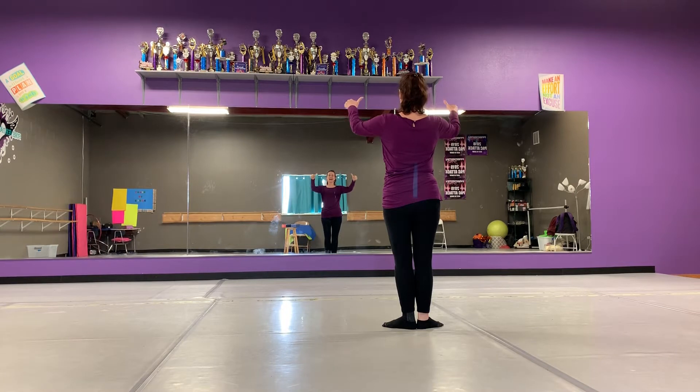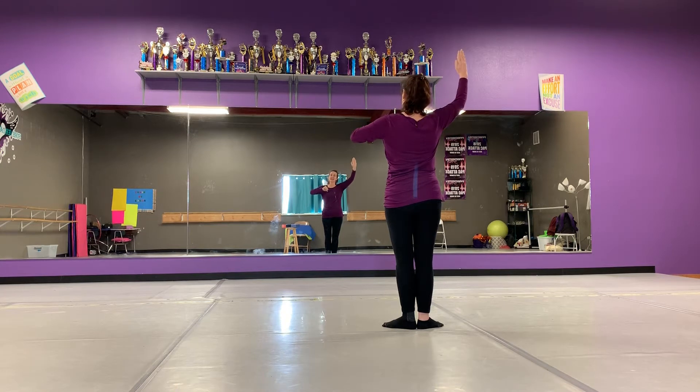Our actions are going to begin with our thumbs pointing at us, pointing at ourselves. I'm a little scarecrow. Our right hand says stuffed with. Left hand says hey. These are our scarecrow arms.